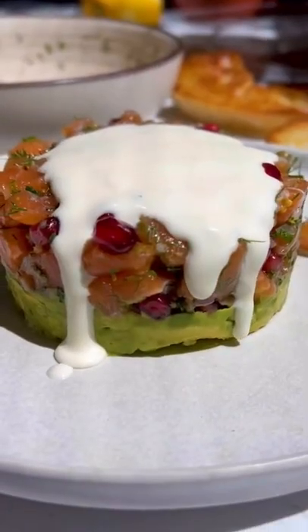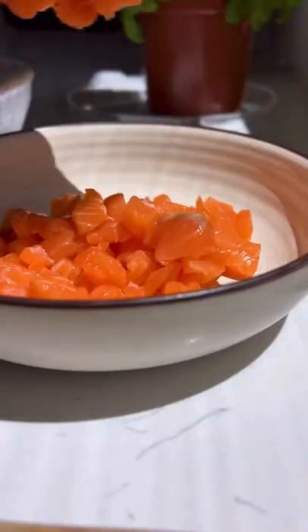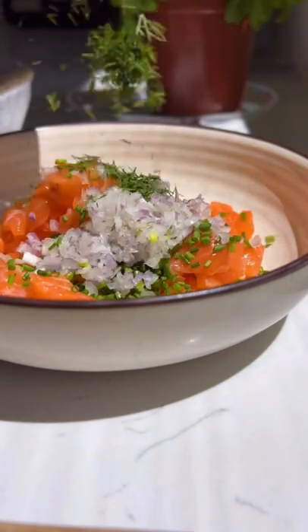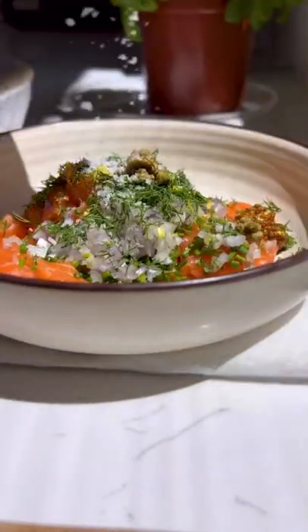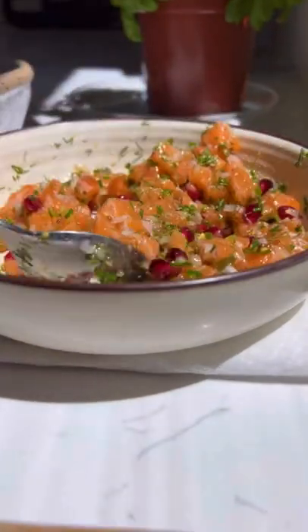This is my take on salmon tartare with lemony creme fraiche and watercress. Combine your salmon with chives, shallots, dill, grainy Dijon, lemon zest, capers with a little bit of the juice, salt, olive oil, and pomegranate seeds.